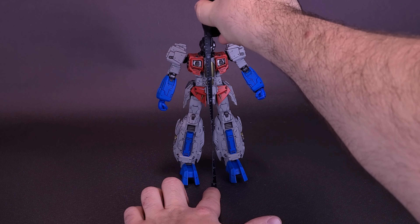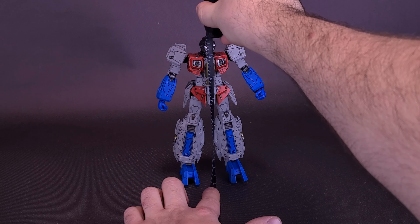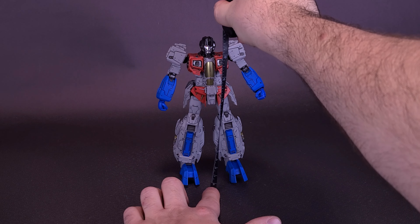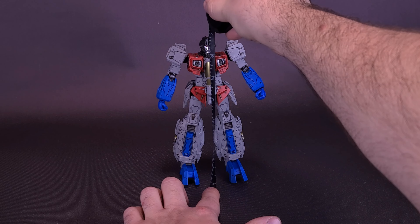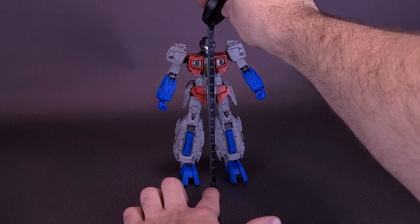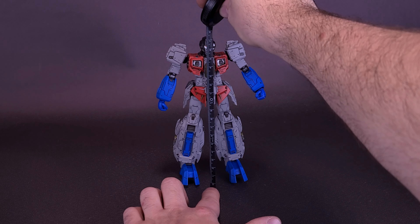Before we get a closer look at the brand new MDLX Transformers Decepticon Seeker Leader Starscream, I'd like to thank the folks over at 3-Zero that did provide this sample. Starscream stands at about 7 inches in height, or the figure is going to be about 17 and a half centimeters tall.